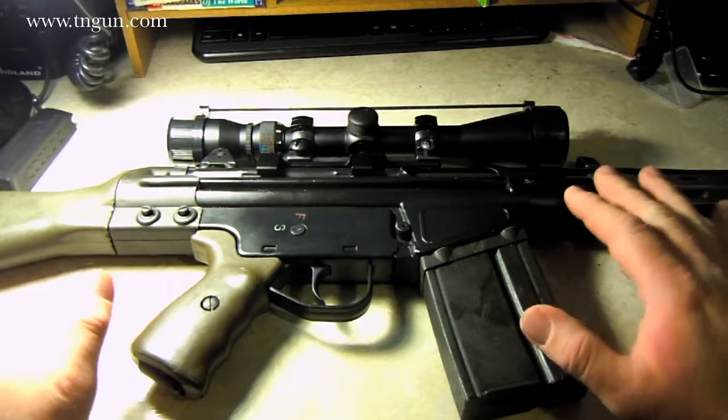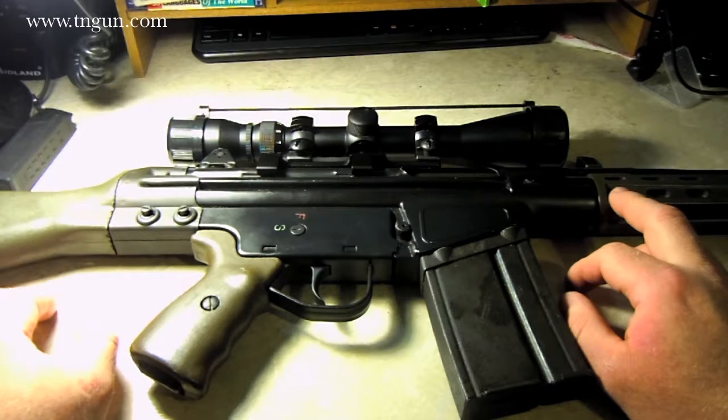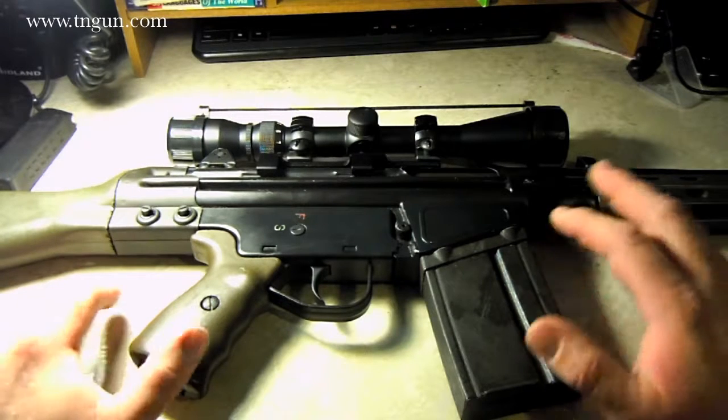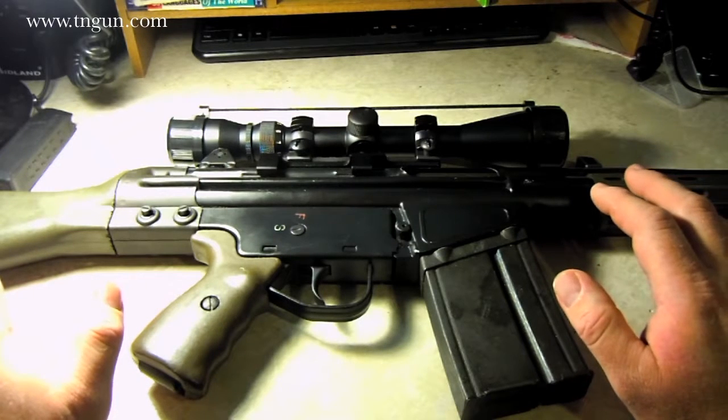I've done some cosmetic stuff, changed the stocks and stuff around. I was having some problems with the front sight post and I figured that out. But while I was messing with that, what I wanted to do was put a scope on it. I didn't want to spend $100 on a set of scope mounts — and I know I probably should have — but this is kind of a budget gun, not really my go-to gun, so I just wanted to put an inexpensive scope on it.